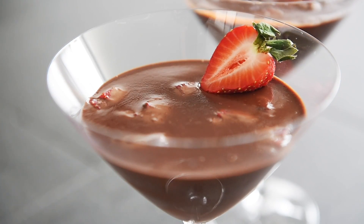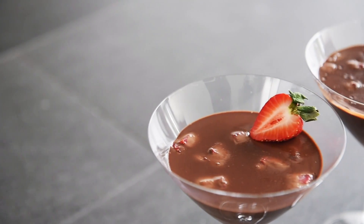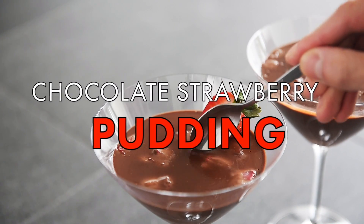In today's episode, four sweet plant-based dessert recipes you can easily make. First up, chocolate strawberry pudding.